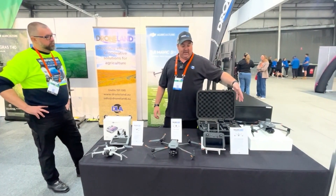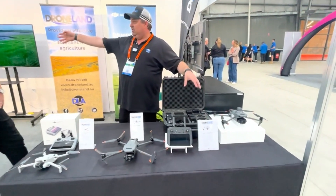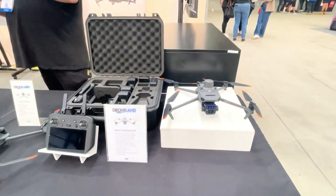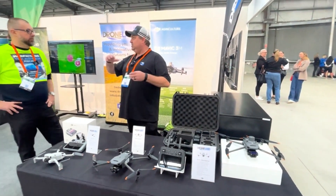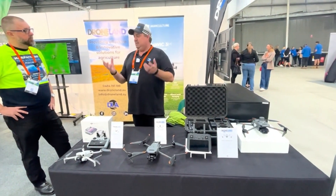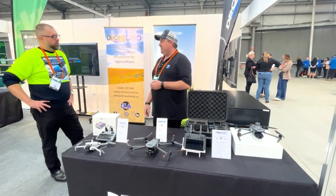And then we get to our multi-spec, which is pretty much our workhorse drone at the moment. We utilise the multi-spec drone together with the big drone. The multi-spec can give you a range of data — everything from your crop health all the way down to water levels and irrigation. Generally, you'll map your property with the multi-spec first, build your prescription maps, input that into the big drone, and then the big drone goes off and does its work.